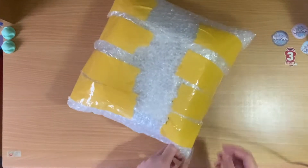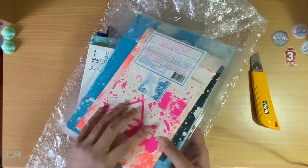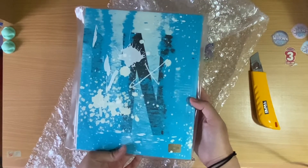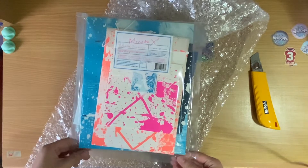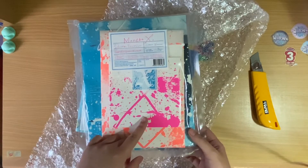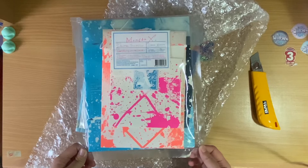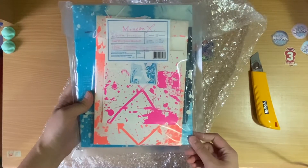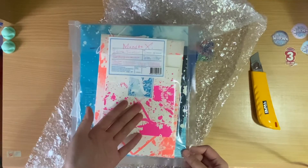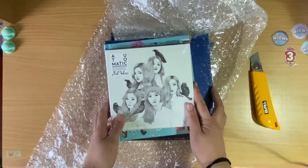Let's open this one up. So I asked for the complete X-Clan version because I already have this, but — oh well, I guess we have this again. This is MONSTA X's first album 'Shine Forever.' I really don't know what to do here — I guess I'll just keep it. We'll see what I have pulled, but yeah, we'll put this aside.